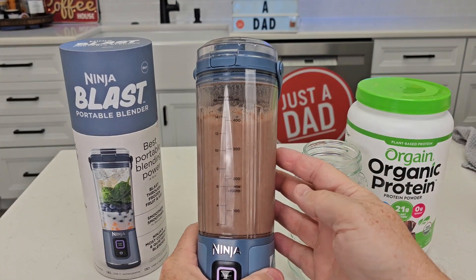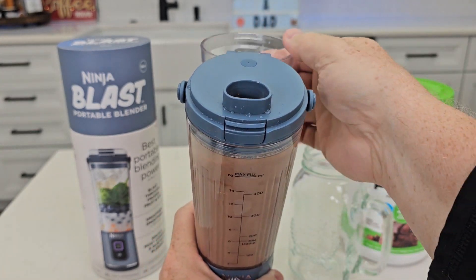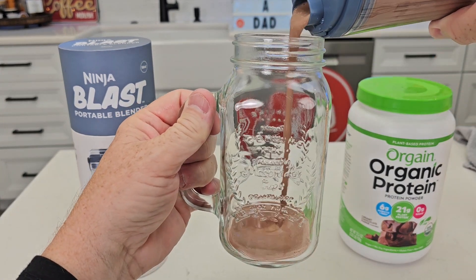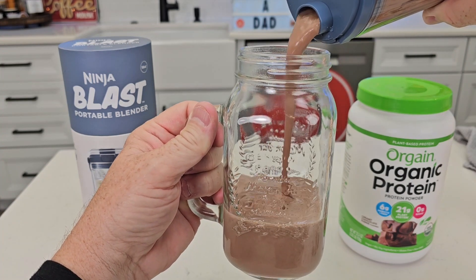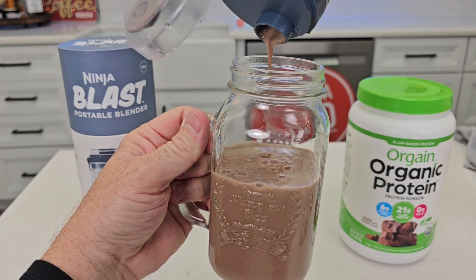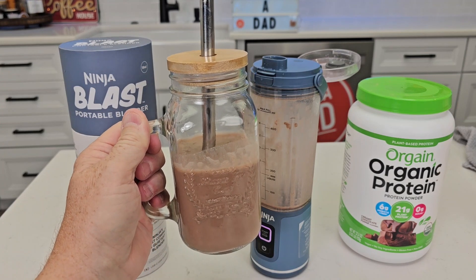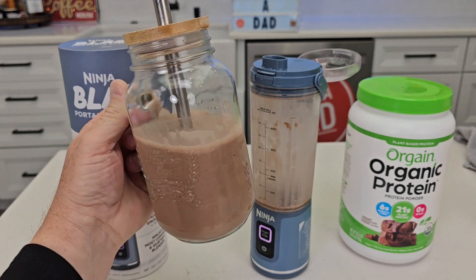It's all done. Now I can take this with me — I can drink out of it right like this, it's very easy, and it fits around your mouth very nicely. But I'm going to pour it out so that you can see how well it did. It mixed and chopped the ice up really nice. There's no powder left at the bottom — it mixes the powder all in. That's a really nice, refreshing protein drink that tastes really good with the ice in there.